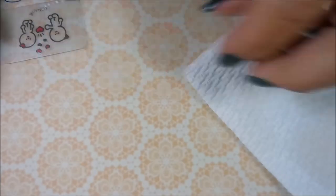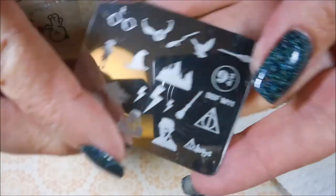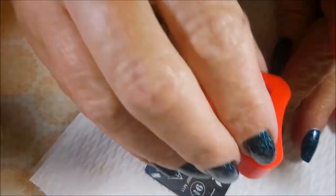So today I'm going to be stamping with the Fresh Paint in the Flash. This is a regular polish, not a stamping polish. And I'll be using HeHe030 and BBF-M11. I'll be using that little Conad stamper and scraper today also.